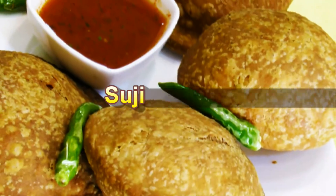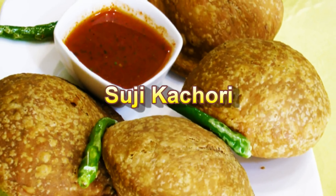Hello friends, I am Madhura. Welcome to MadhurasRecipe.com. Today I am making Crispy and Crunchy Rava Kachori.